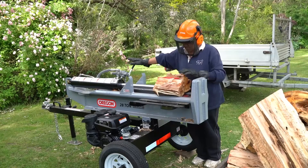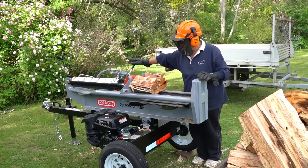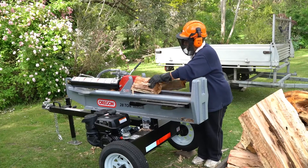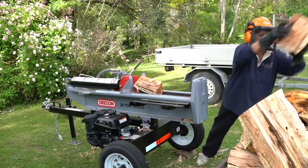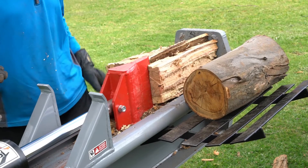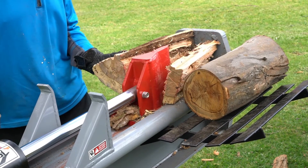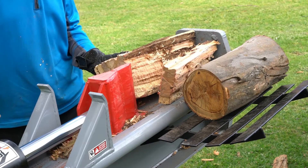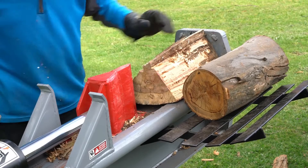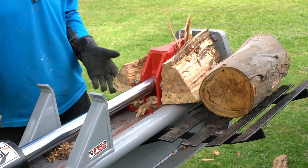Even my wife's having a go here on some of the smaller wood and she's quite comfortable. It's certainly easier to use in the horizontal position — you're not bending, and the height of the table is really good so your back is not strained. But obviously with the larger logs from the trunk of the tree, it's very handy to be able to split them into two or three before you finish them off on the horizontal table.